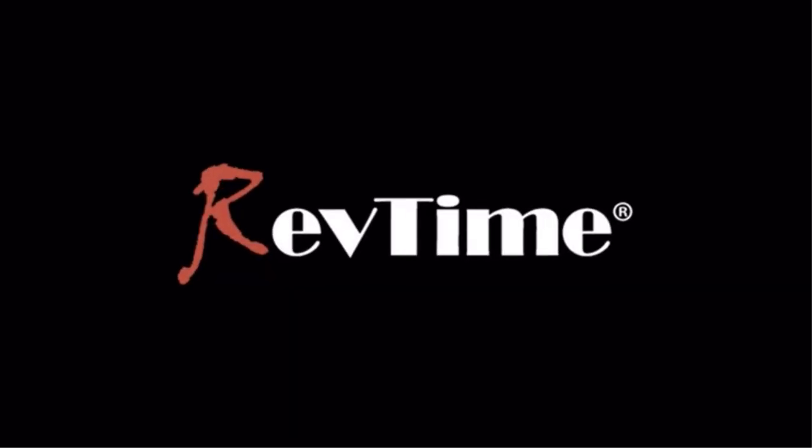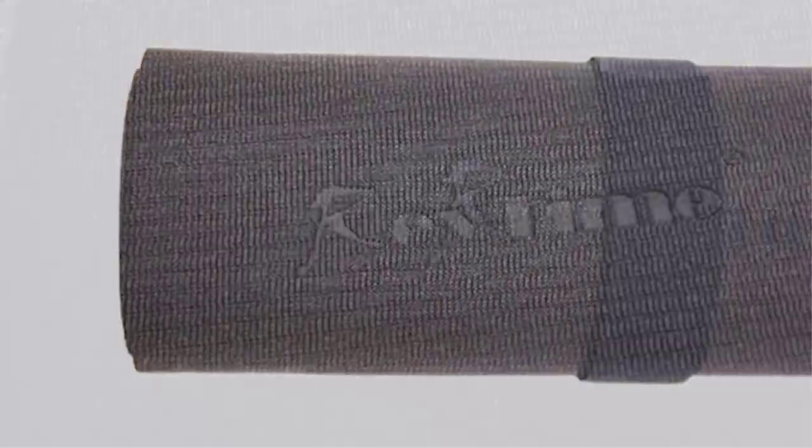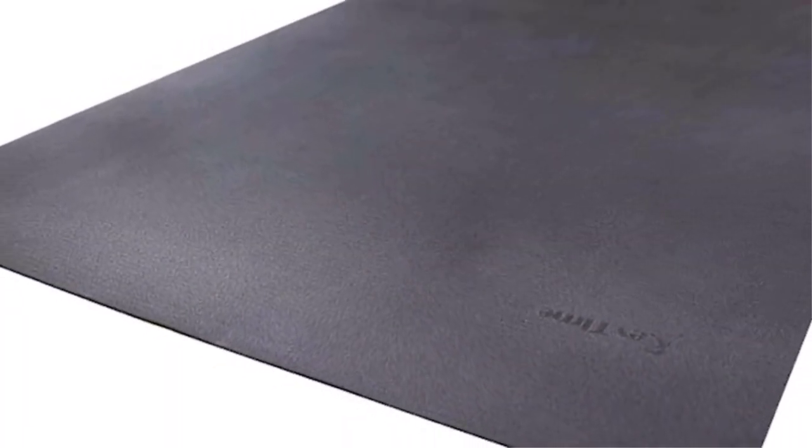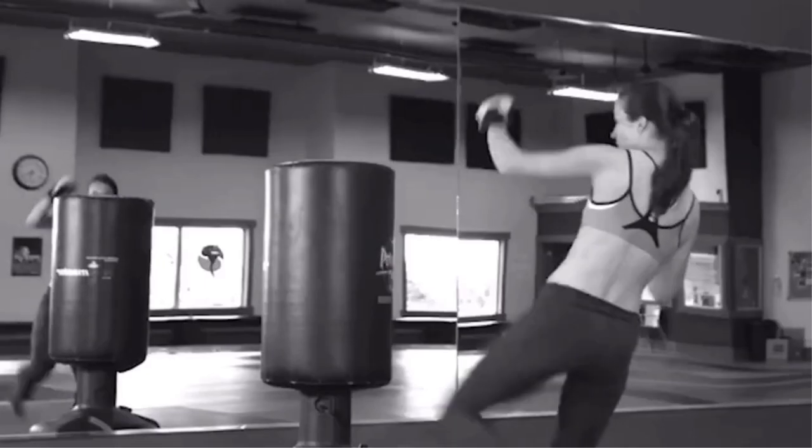As the name implies, a treadmill mat is a mat that lies underneath your treadmill or other pieces of equipment. Putting your treadmill on a mat is a great way to increase safety and prevent damage to your floors and treadmill. It is always worth protecting your investments, especially if the solution is both easy and cheap.